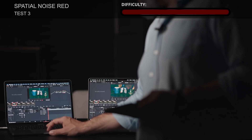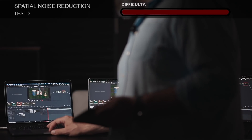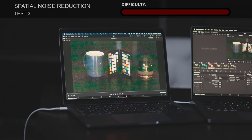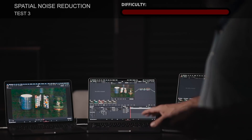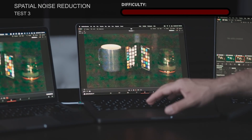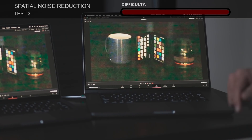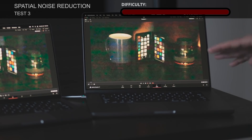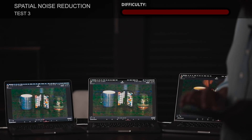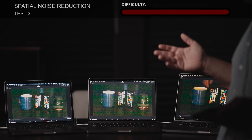The last spatial noise reduction clip is the hardest: mode switched to Better, radius to Medium, and threshold at 75 percent. Last year's model gets about 4 frames per second. This year's entry model gets 4–5 frames per second, slightly better. The high-end model from this year gets about 8 frames per second — still not real time. So for spatial noise reduction, none of these computers can play 4K with full resolution and noise reduction applied in real time.